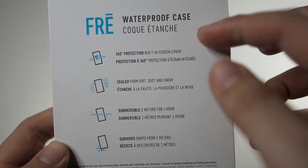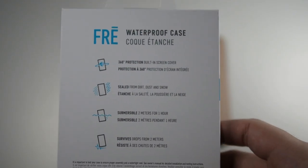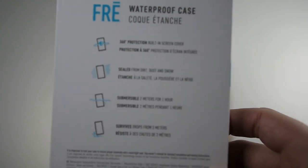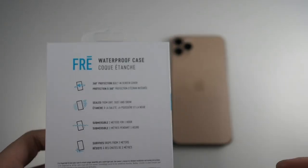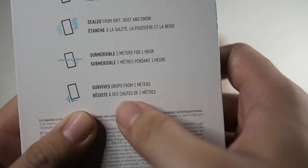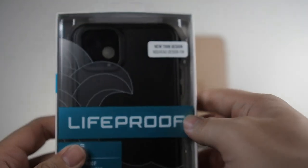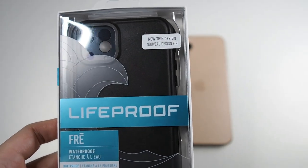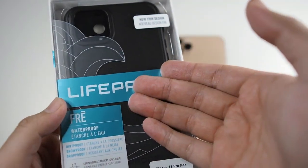You can see it's for the 11 Pro Max. Let's take a look at the back. This is a waterproof case with 360 protection, sealed from all the elements — submersible 2 meters for 1 hour. You might think, why do we need a waterproof case when the iPhone itself is already waterproof? Well, when thinking about durability, your device could drop and then fall into water. This case gives you peace of mind. It also survives drops from 2 meters — that's the best combo right now. There are other companies making waterproof cases too, but we're here to check out Lifeproof.